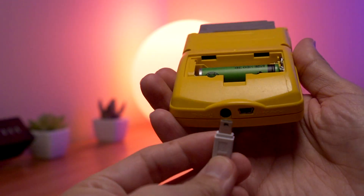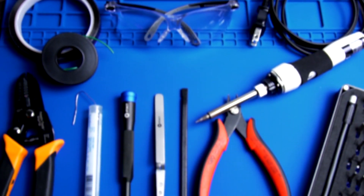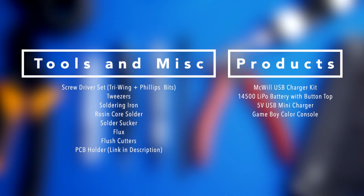It's really great because now we're going to be able to recharge the Game Boy Color. I'm going to list the tools and components you'll need for this modification, and once you've gathered those, let's get started.